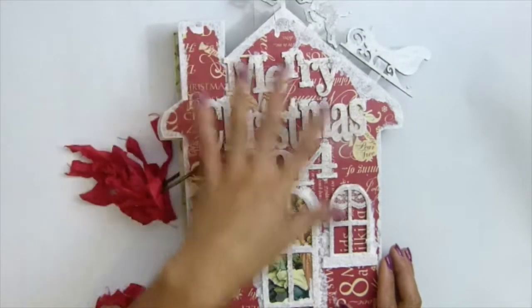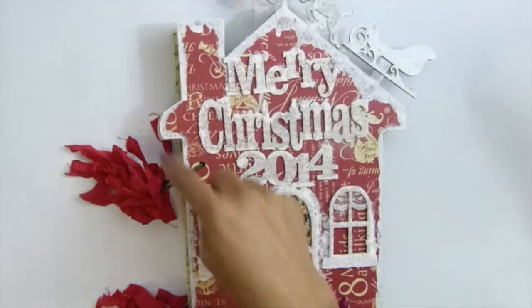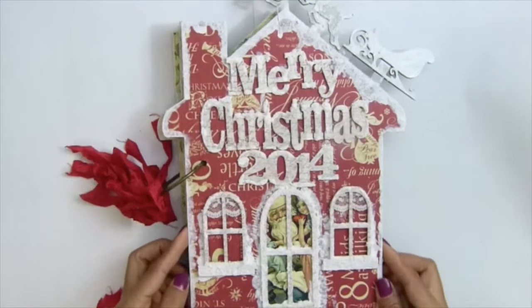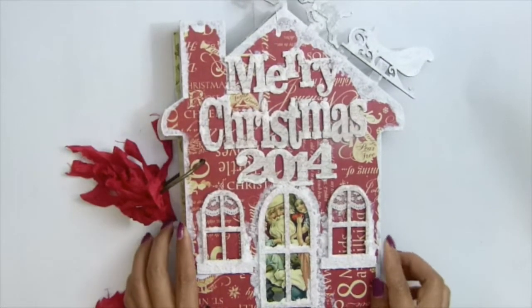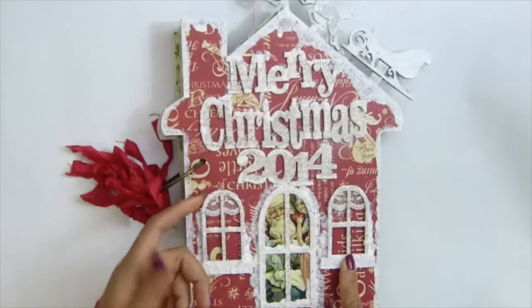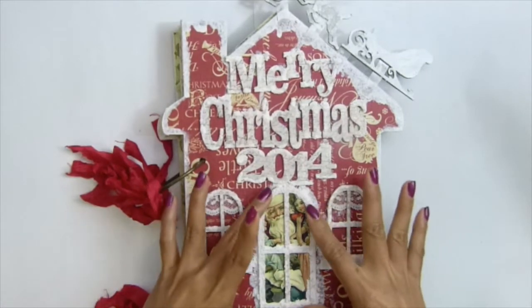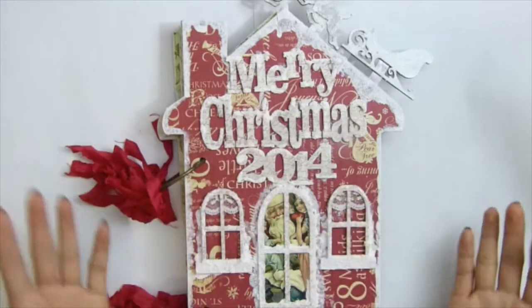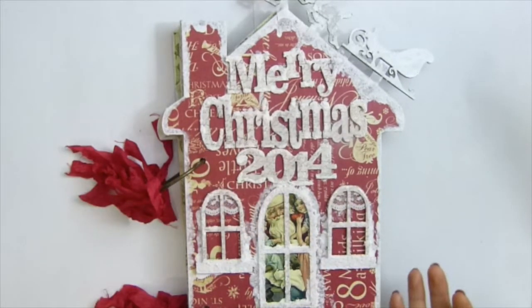I applied the paper and then used my craft knife to cut out all the shapes. This chipboard album came with one door and two windows, which come separately. So if you don't want to use the window and door, that's fine — but it came with the kit.